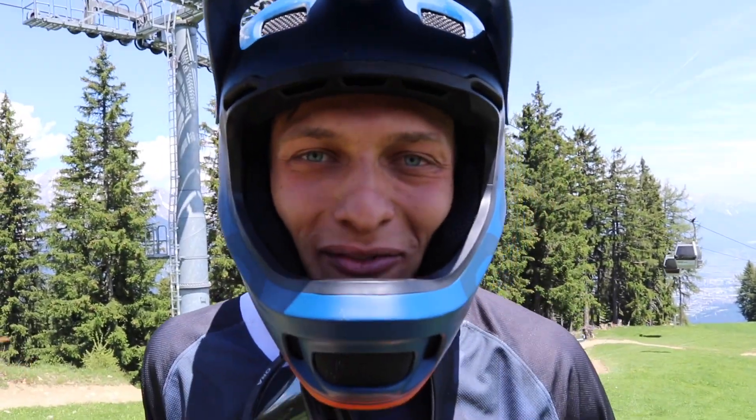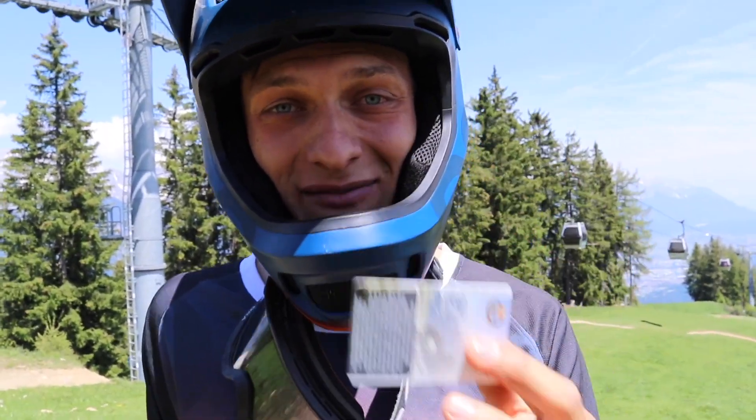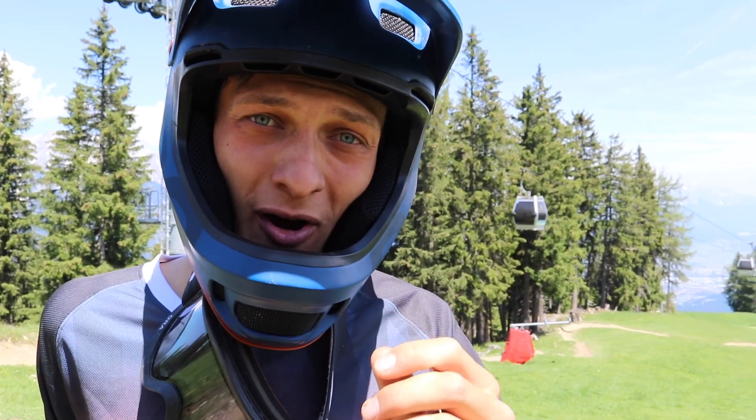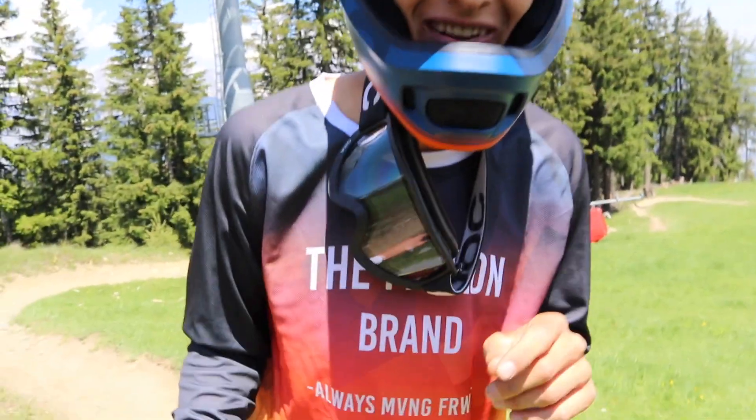Wir haben von der Bike Region die Gravity Card bekommen und die testen wir heute aus. Die Gravity Card zählt in 20 Bikeparks mit insgesamt 160 Strecken in 6 Ländern.